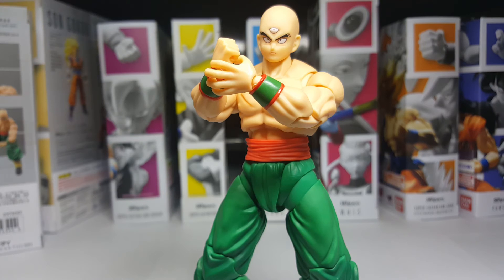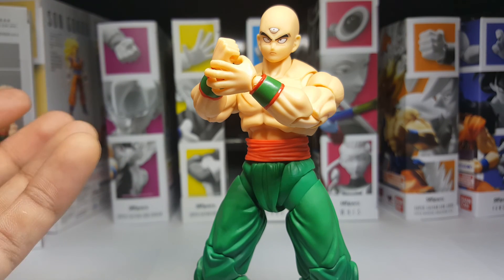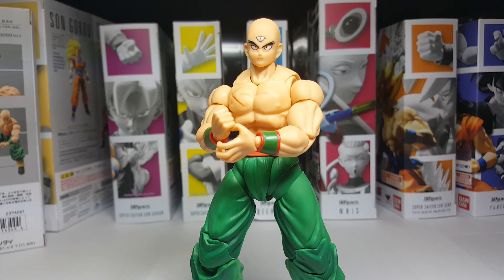So what do you guys think of Tien? Did you pick him up? Will you pick him up? My recommendation is you should. You gotta complete the Tournament of Power lineup and you definitely can't do that without Tien. Just a great figure overall and I don't have much if any complaints with him compared to the rest of the 2.0 line. And just before I forget, it's pretty crazy how they continued the scar all the way onto the top of his shoulder — that's some accuracy. Thanks for tuning in guys, drop a comment below and let me know what you think. I'm hoping to grow the channel — we're almost at 1500 subscribers. Thanks for watching, and as always I hope the best of your todays for the worst of your tomorrows. Peace!